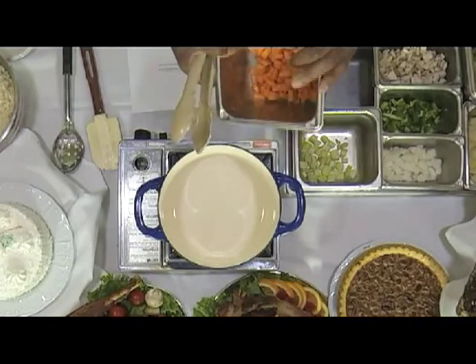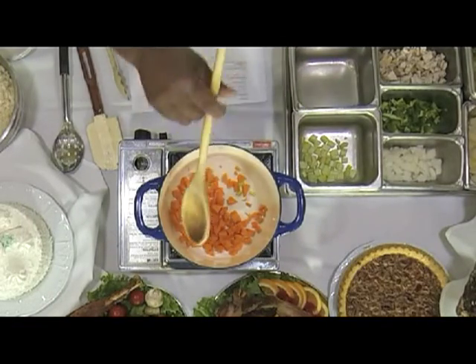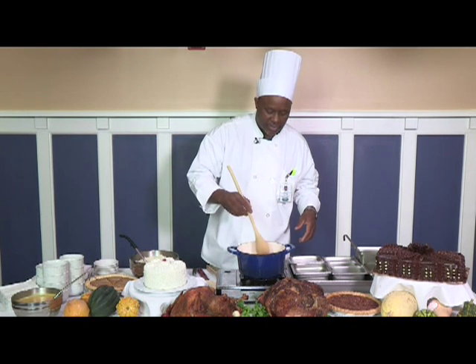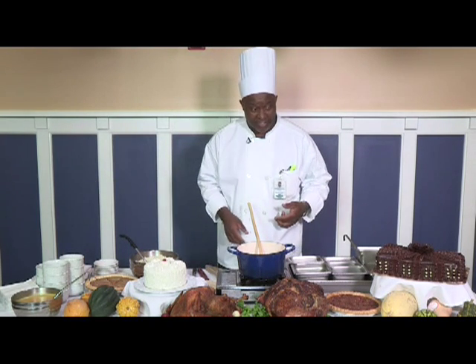I'm going to go ahead and put my vegetables in there — those are my carrots. Let them kind of get warm and marinate together. Hopefully you get a chance to smell them — smell-o-vision if you're out there in TV land. The people in this room here, they can smell it.